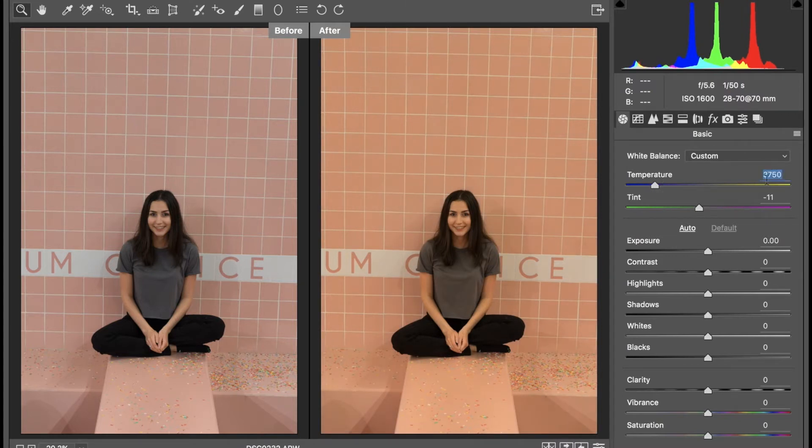I'm going to keep the temperature right here at 37.50. I know it looks a little crazy right now, but trust me, it'll all come together. Next, we're going to go into the tint. I want it to have more of a magenta tint, so I'm just going to drag it to the right. I'm going to keep mine at plus 62.